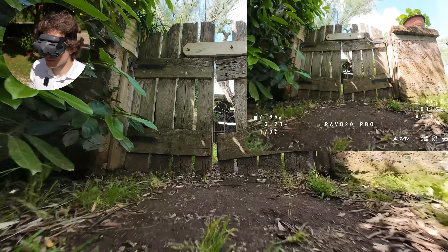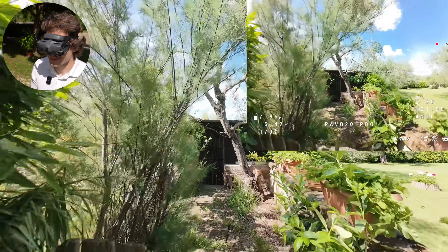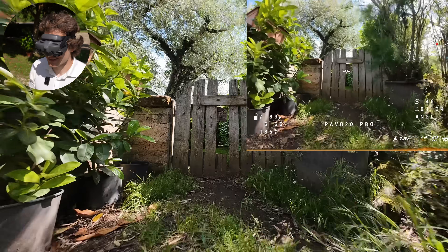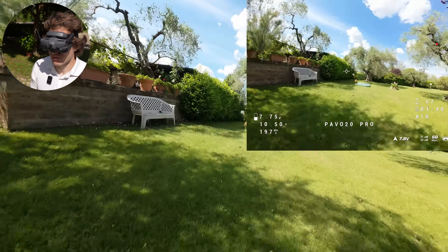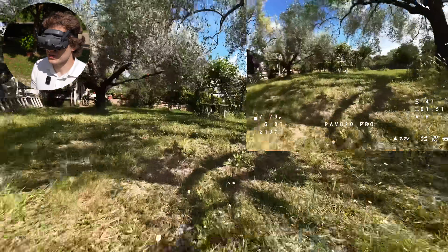Does the drone fit inside the chicken hole? No... it doesn't. It's too wide. Maybe I'll try again — I did it! It's just one millimeter per side — it barely fits. Wow, they really have gone.